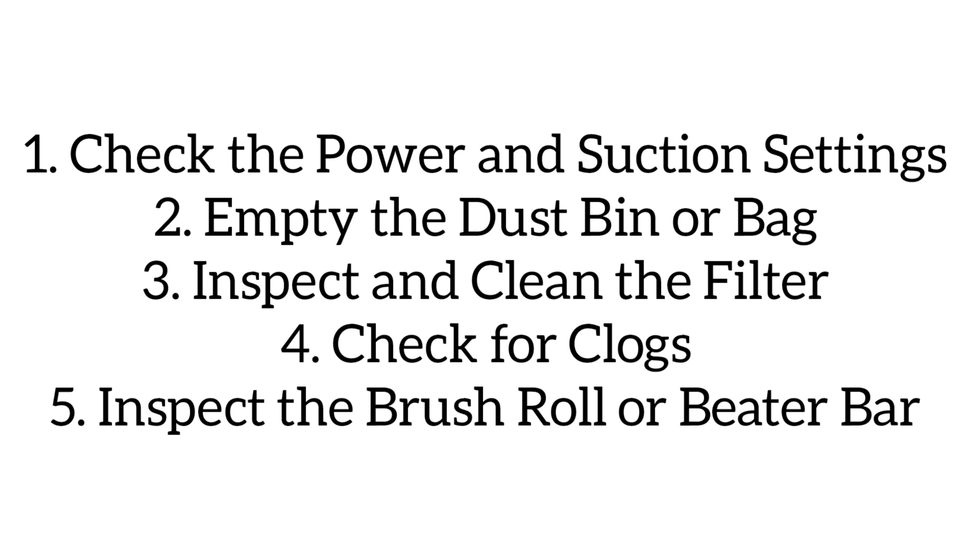For advanced issues, if the vacuum still does not work, the motor might be faulty. Listen for unusual noises or signs of overheating. Also check for frayed wires or damaged cords. If you are unable to fix the issue yourself, contact the manufacturer or a professional repair technician.